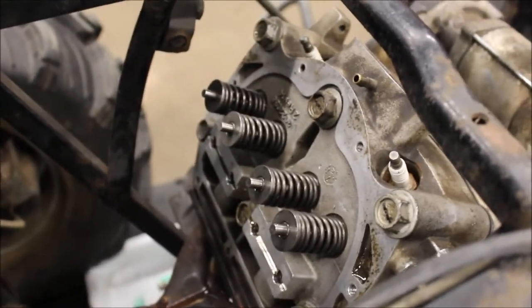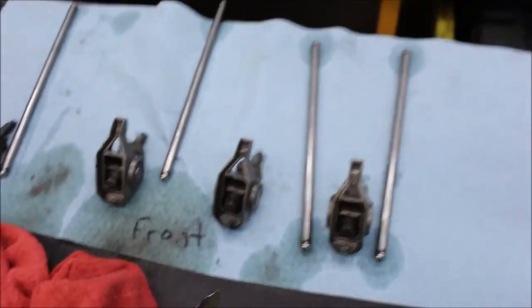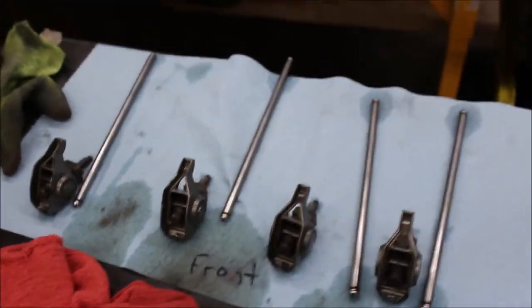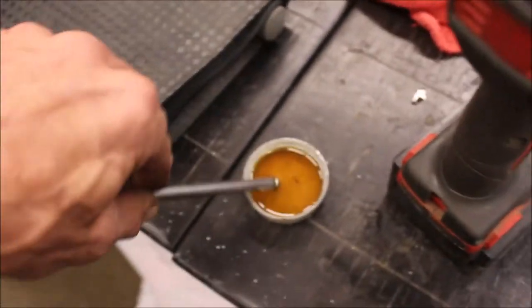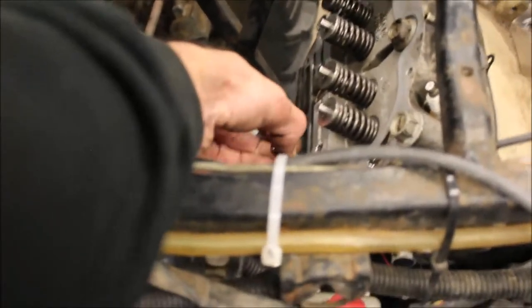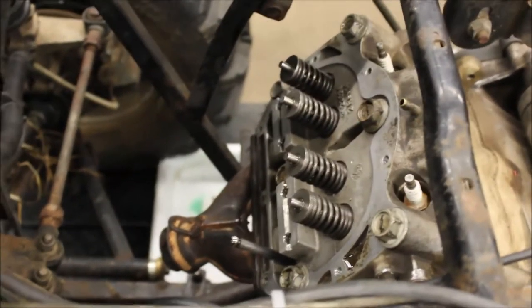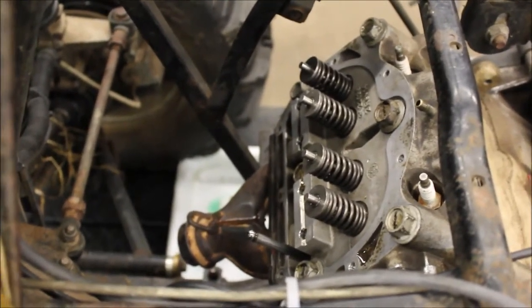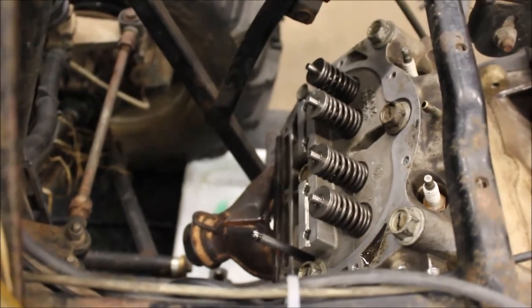Take your push rods, dip them in oil, put them in the same sequence — I have all mine marked. Dip both ends and put those in, make sure you line them up with the lifters. When I put the rockers on, I'll torque them down to 22 foot-pounds — I think it's the same plus or minus four.